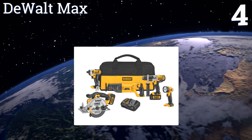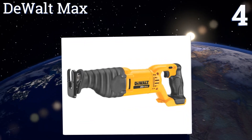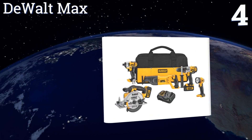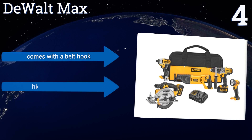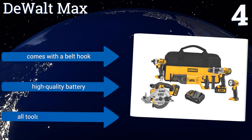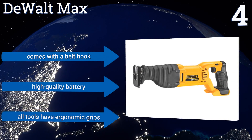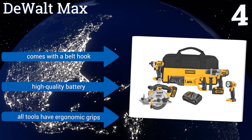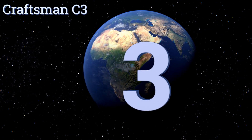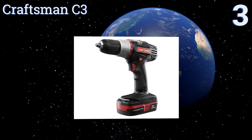At number four, the DeWalt Max comes equipped with five 20-volt tools, including a hammer drill with all-metal transmission and a self-tightening chuck. It also includes an LED work light with a rotating head that delivers 110 lumens to help you see in dark construction spaces. It comes with a belt hook, a high-quality battery, and all the tools have ergonomic grips.